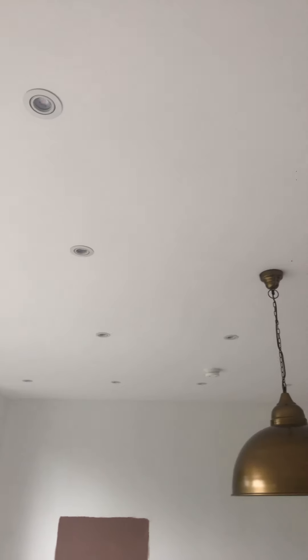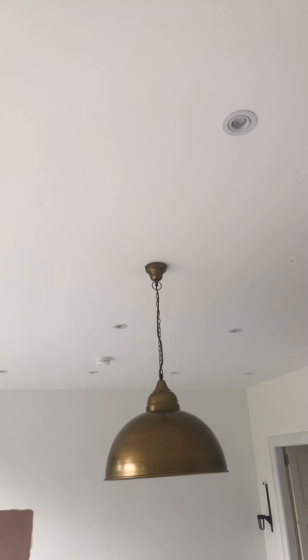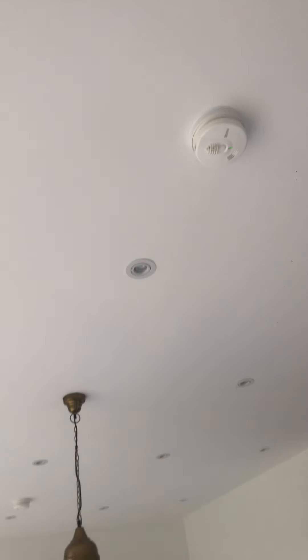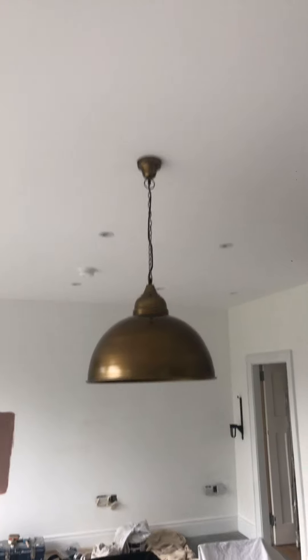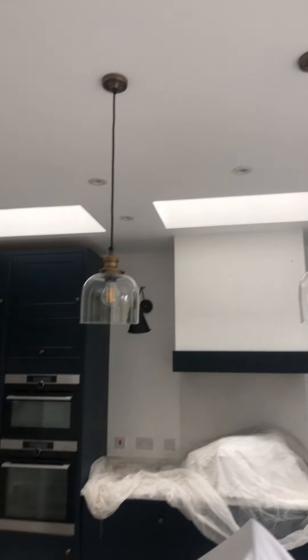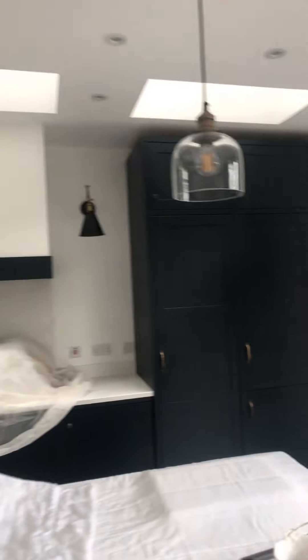I'll just show you here exactly what I've done. It's finished — it's had three coats. There are 30 spotlights. You can see a smoke alarm there at the back, there's another smoke alarm there, there's this light here above the table and chairs, three lights here above the island, and then a couple of lights here as well.